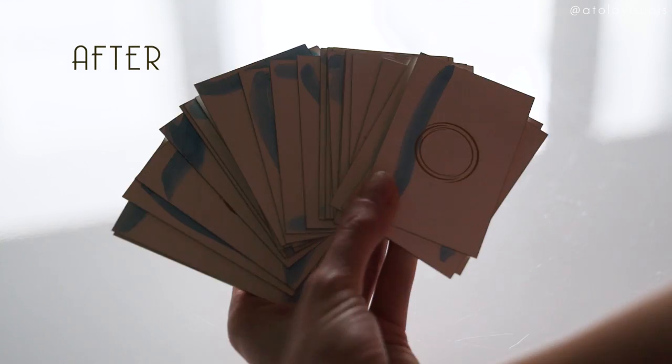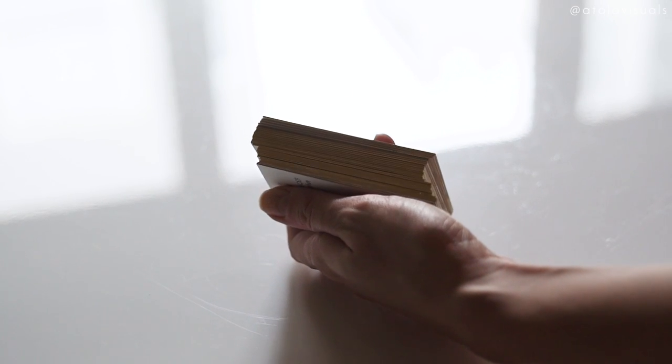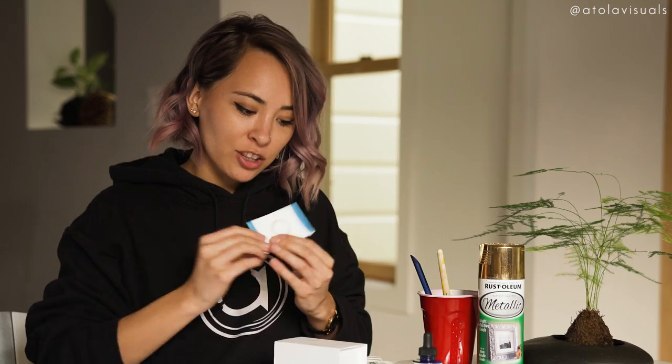It looks so good! If some of you have seen American Psycho, it just reminds me of that scene where he was getting OCD about how everyone's business cards were better than him. I feel like that sometimes. I wanted to make the best business cards I can, and they're all different and all unique — like Pokemon cards.